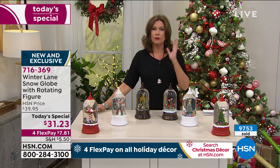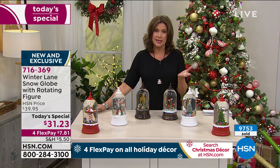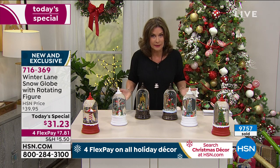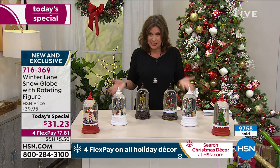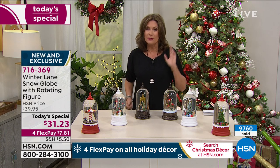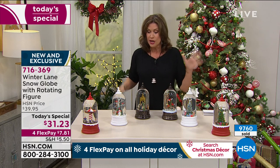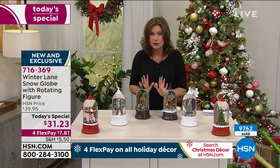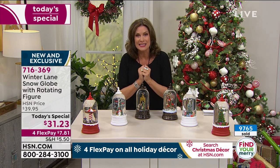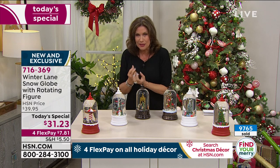The flex payment on this is $7.81. If you want a couple of these, this is the day to do it. We've extended our holiday return policy, so if you buy too many you have until the end of January to return them. If you miss the value today, you miss it for the rest of the year. We've stopped the rotation so you can really see inside and see the detail of how each one of these has been created.